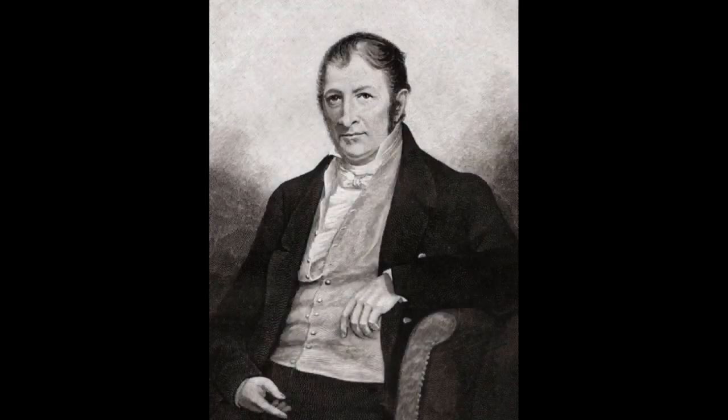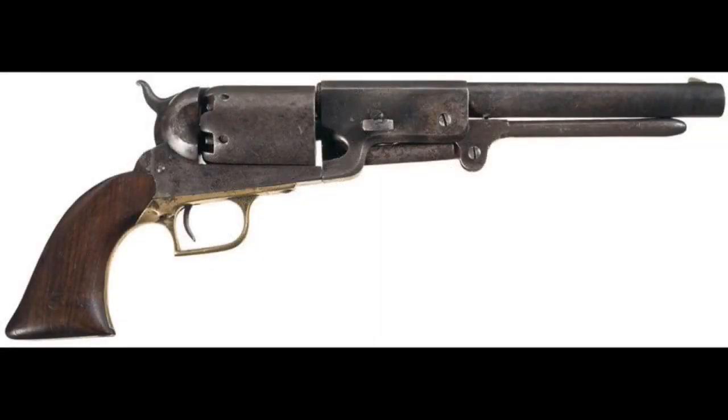He teamed up with Eli Whitney, who owned a factory where pistols could be made. It was thanks to Whitney that the pistols could consist entirely of interchangeable parts made on machines. This is what the final design looked like, and it was named the Colt Walker, sometimes referred to as the Walker Colt, named after Samuel Walker himself.